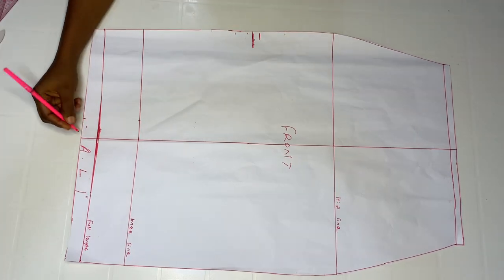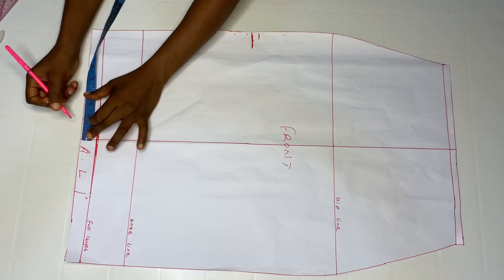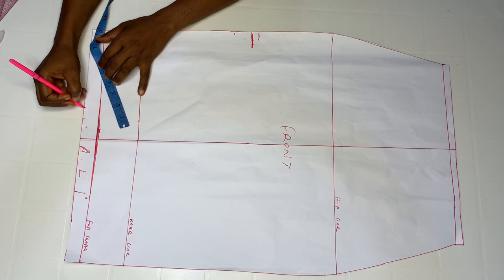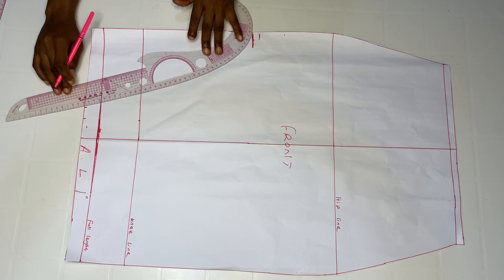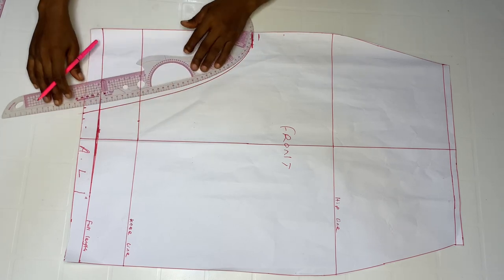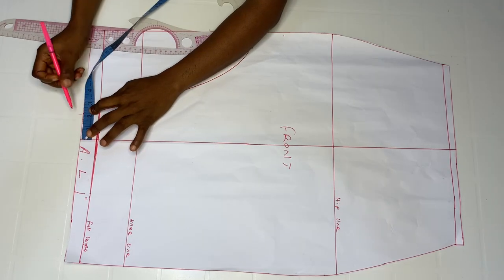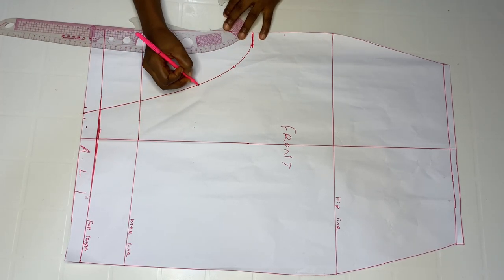Come over to the side and go in by whatever amount you choose — you can use three inches, two and a half inches. I'm going to mark two and a half inches and then use my curve ruler to create a curve. I actually changed this to two inches instead of two and a half. This is where we are going to cut off.